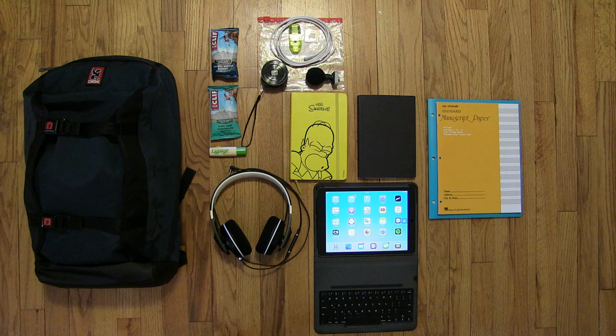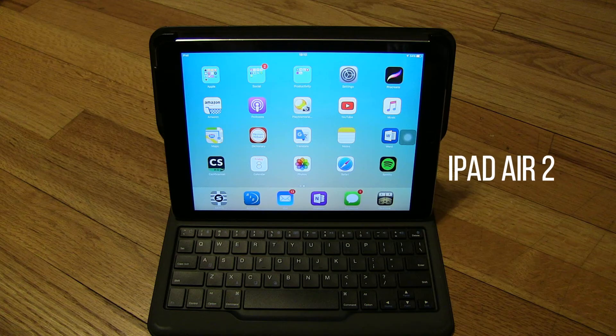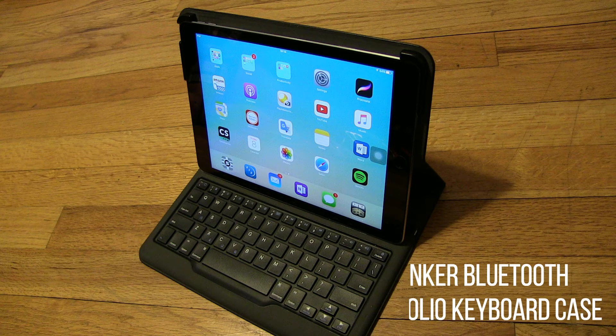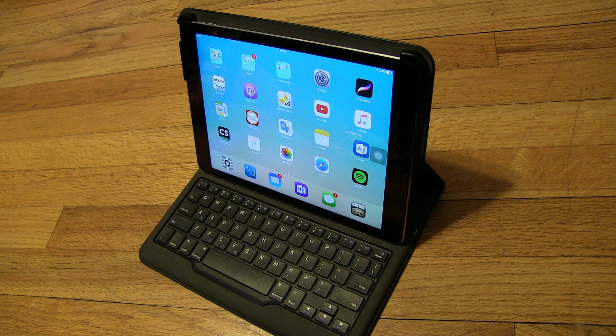A great alternative to carrying around a heavy laptop is a tablet. A tablet comes in handy when I don't have access to a wall plug or when there is not much desktop space to work with. The combination I'm using here is an Anker Bluetooth Folio keyboard case and an iPad Air 2.